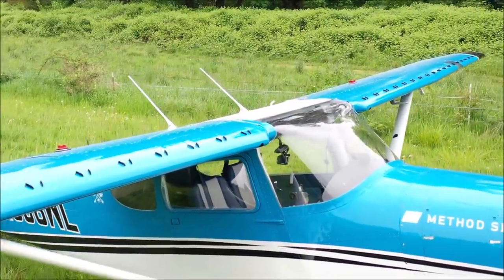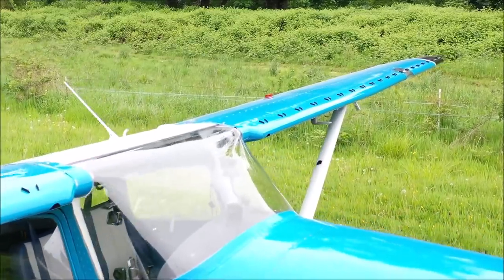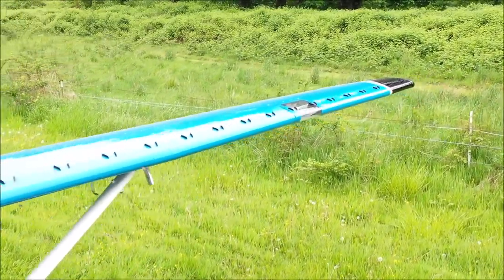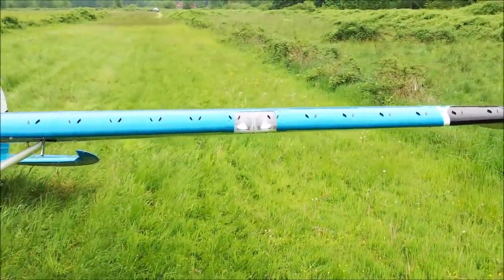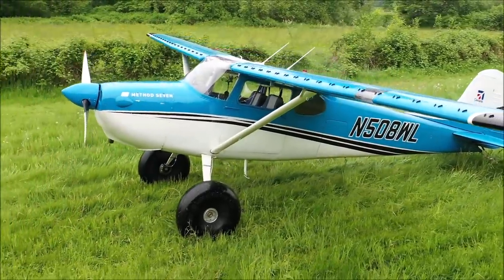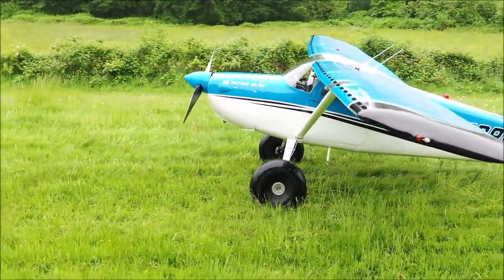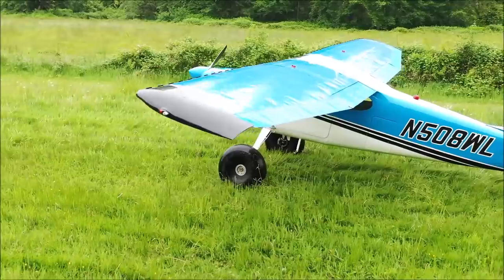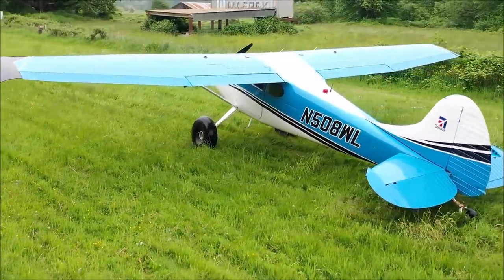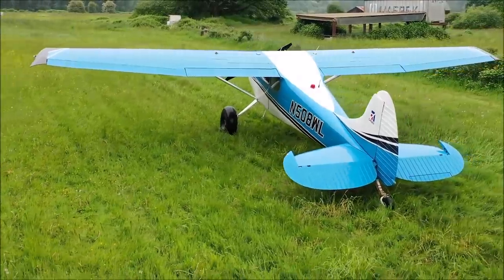The stall kit increases wing area and reduces the stall speed. These are Micro Aerodynamics vortex generators, also known as VGs. I've flown the airplane before and after VGs, and on the very first flight I could tell the difference — at slow speeds, a lot more control authority. It increases the elevator authority at slow speeds.